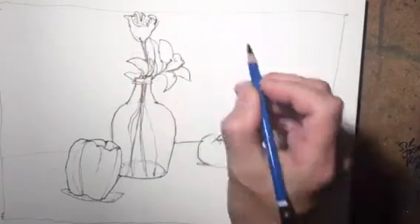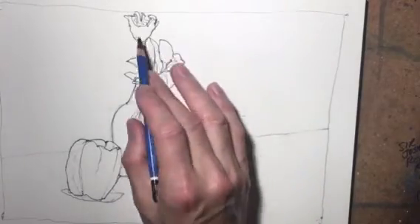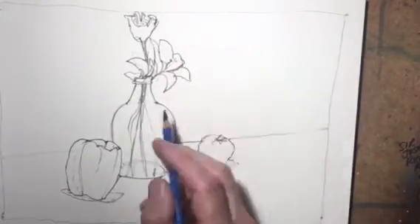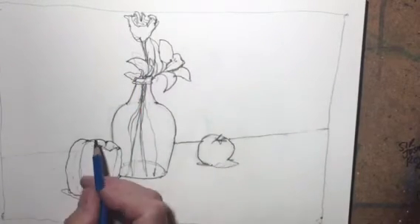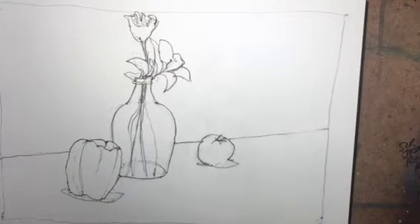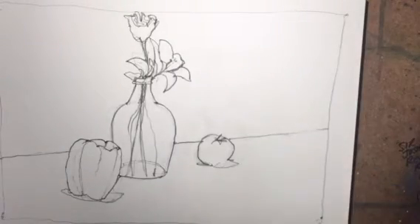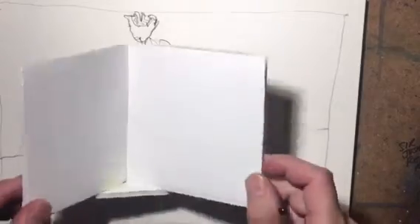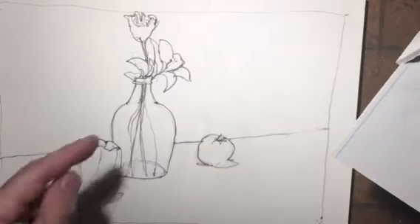This looks pretty good. We have the idea of our pepper, our vase with a couple of flowers - a rose and a lily - with some green leaves, and then a tomato over here to the right. Now that's pretty much done. We're going to use the white backdrop and the white table - we use the foam board again. This is just a smaller version of the setup I have across from me to the right, and it simplifies everything. You can see the shapes a lot better when you work on a white background.